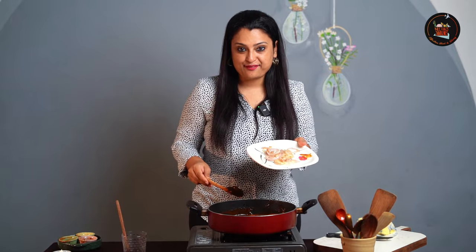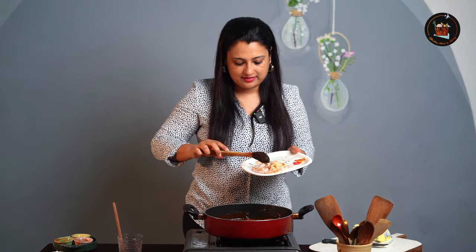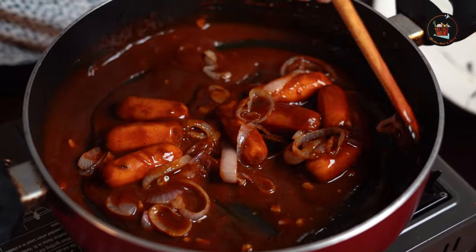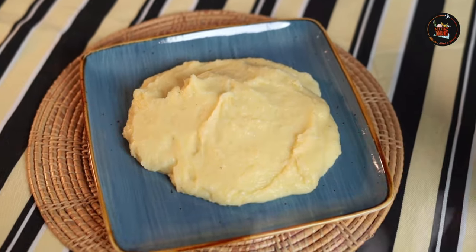And for the grand finale, we are going to add the fried onions. This looks so yummy, oh my God!